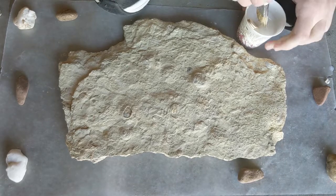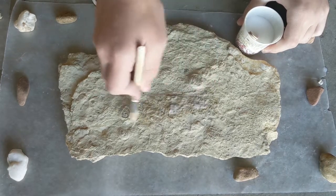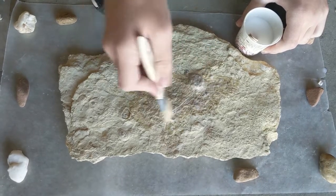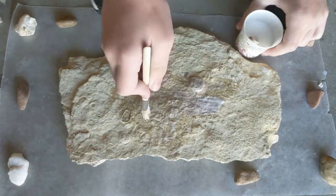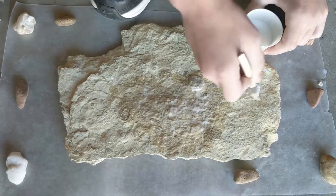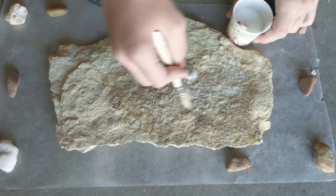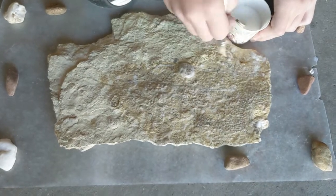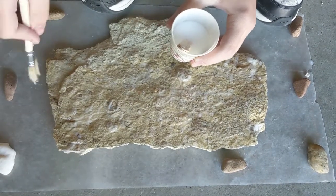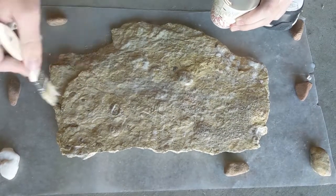What you want to do is just dip the brush in the glue-water and spread it around. You want to go in one direction so that it doesn't leave weird marks. Just go in one direction — the same direction — and spread it all the way across. Just make sure to leave the final strokes with the brush in one direction.